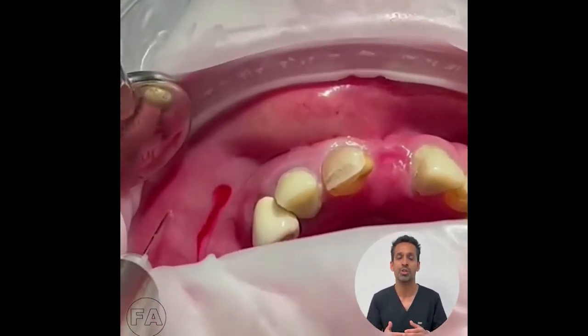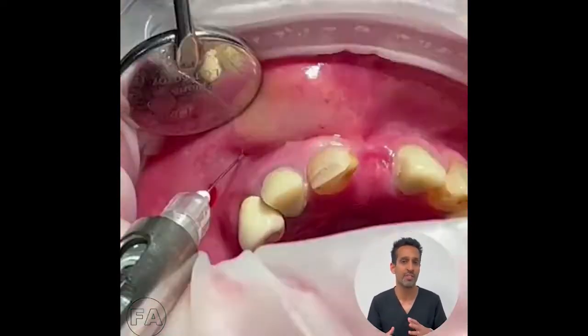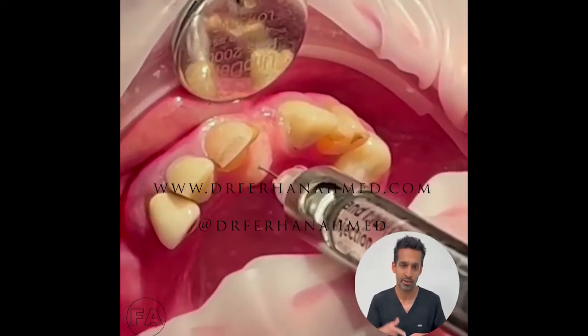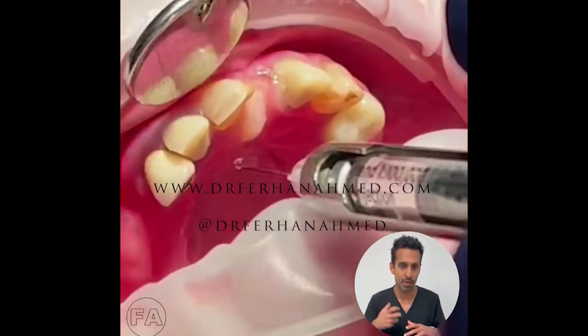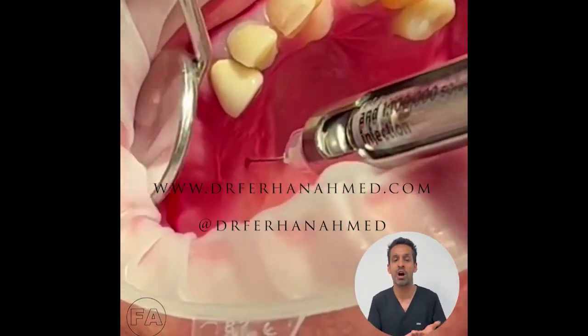What I encourage you to do is follow a strict protocol. I use Articaine and I make sure I use around 7 to 8 cartridges per arch. Give your local anaesthetic with a short needle directly onto bone. Inject it fast and hard so you can get the local anaesthetic going under the periosteum.